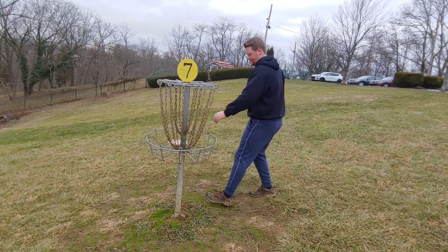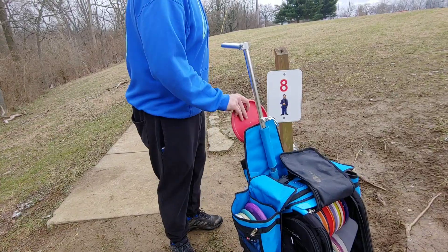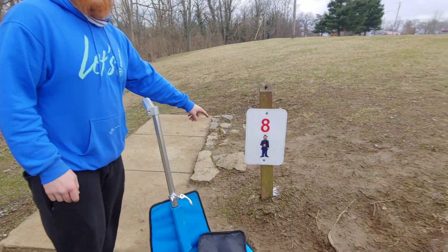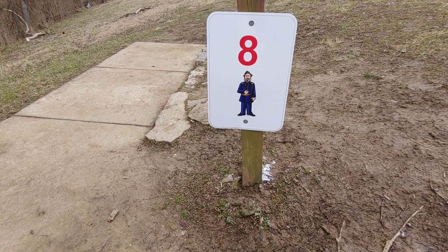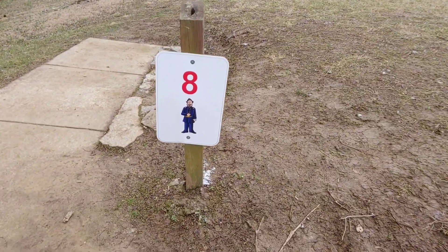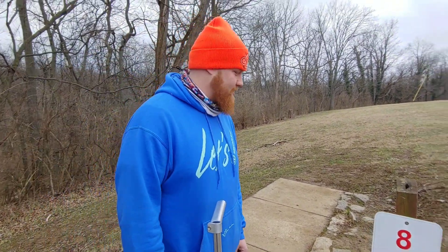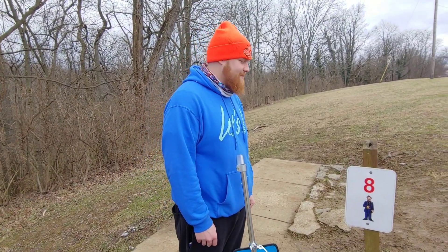I don't know if that's tied up or if he still has me by one — we'll do the math later. We're at hole eight, second to last hole. If you guys can tell, this hole is generally short. There's a sign over there — if you're from Fort Thomas or know what that sign's about, let us know. I thought it was Robert E. Lee but it's actually Ulysses S. Grant — I'm a dumbass.